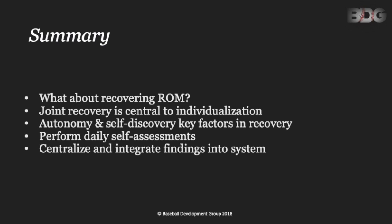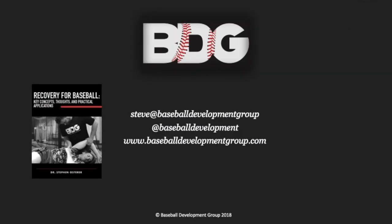Finally, if you try to centralize and integrate these findings into a comprehensive and integrative system — between the coaches, the athletes, the strength and conditioning coaches, and the therapists — you're going to be way better off. If everyone's speaking the same language and has access to this sort of information, it can be a lot easier to address and make changes, especially in season. Thank you again for listening. If you have any questions, comments, or think I'm missing something, let me know — you can find all my contact information here. If you're interested in purchasing the Recovery for Baseball book, head to our website and you'll find it there as well. Thanks again for listening and have a good day.